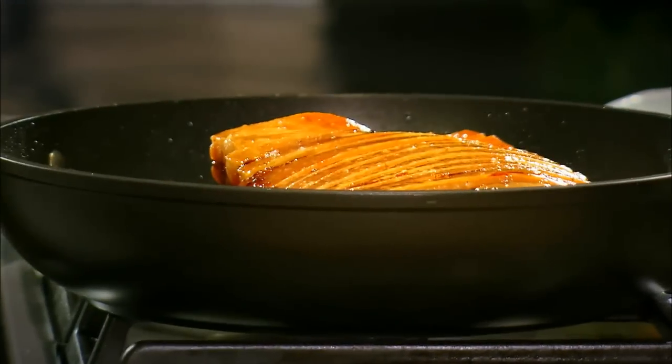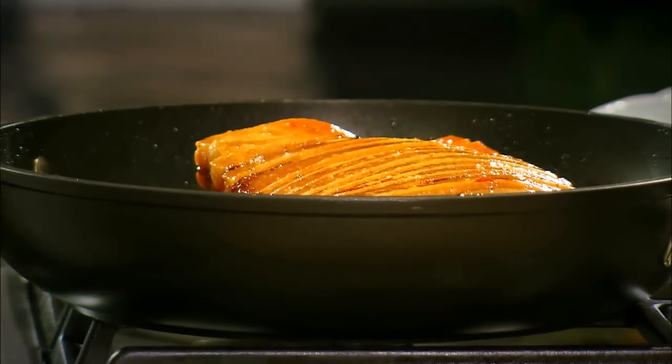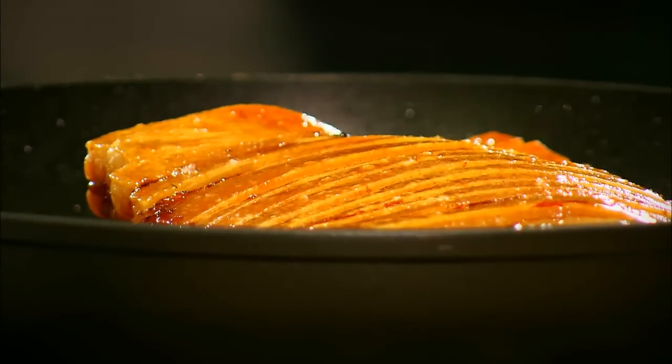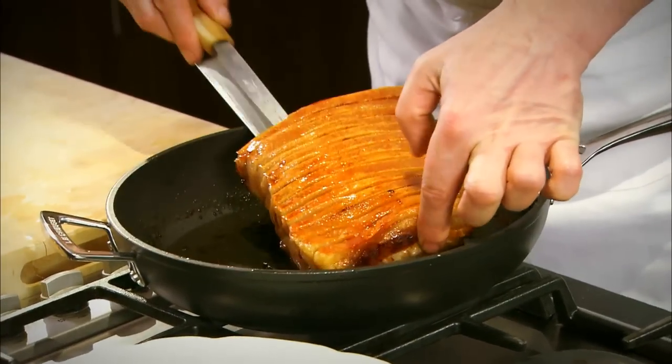The pork's been roasting for approximately one and a half hours. Good crackling. We just put that to one side and let it rest.